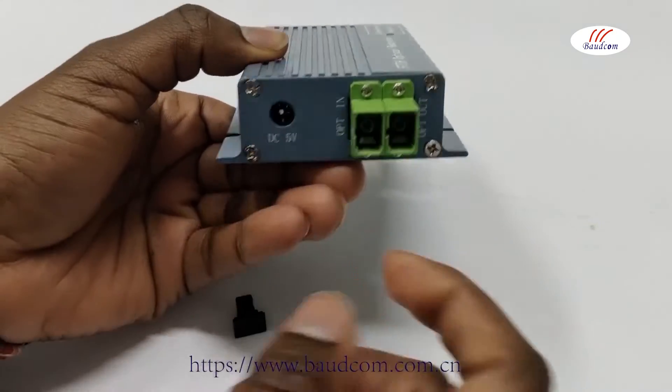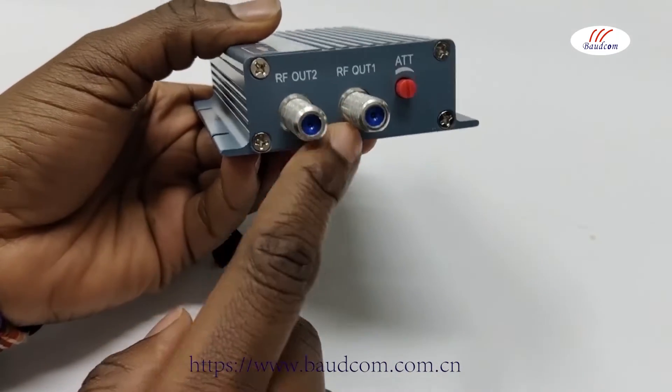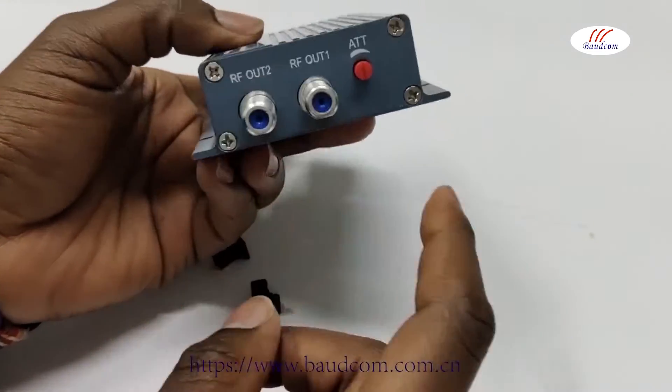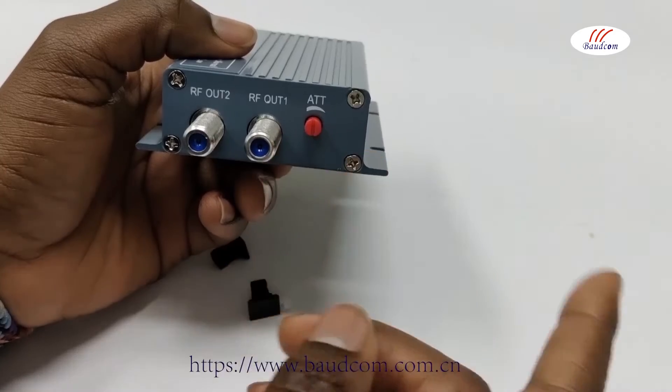We have the power socket, as you can see the voltage, the power indicator, the RF output — that's the optical output — and then an adjustable attenuator. You can adjust it to your specifications.